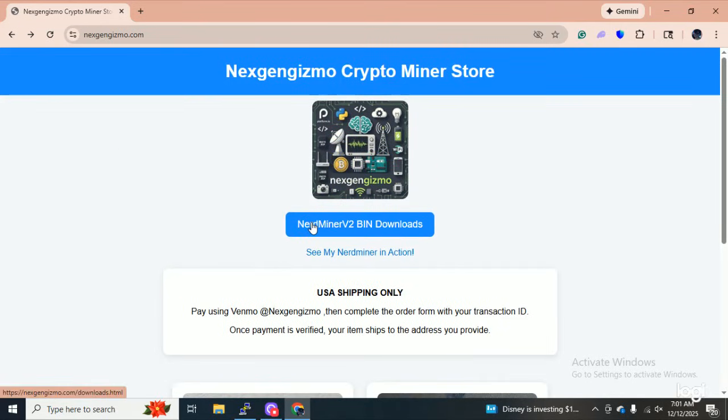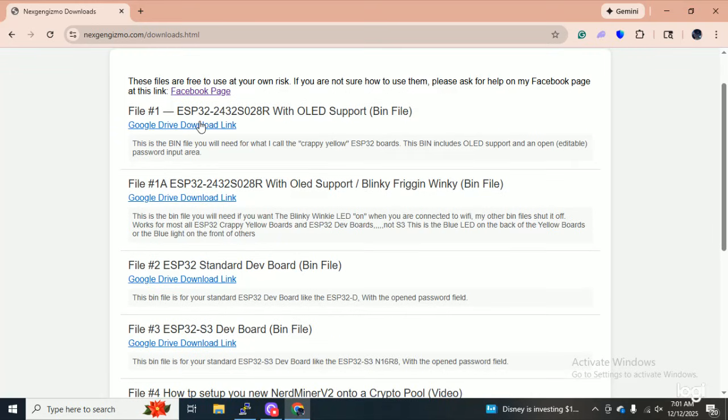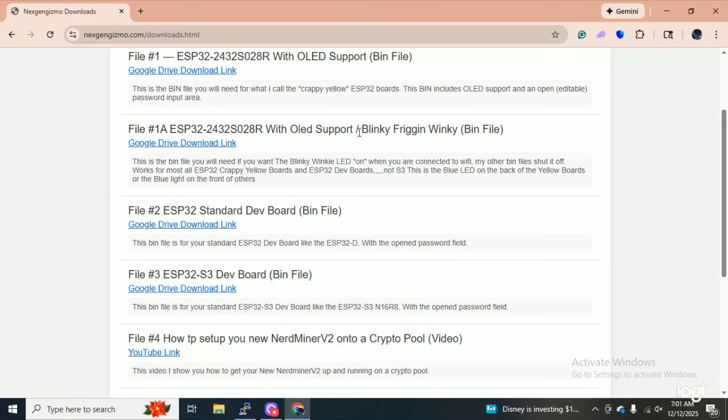Just one more thing on this site — you click on the nerd miner downloads and this is all of the downloads for your nerd miners, and it's all free. This is for the crappy yellow board right up here. This one here is for the crappy yellow board if you want the blinky winky WiFi light to start blinking on the back of the board. Keep in mind: a lot of guys get ahold of me and say they just uploaded the bin file but there's no blinky winky light. The blinky winky light does not come on until you're actually connected on WiFi — just a hint for you there.